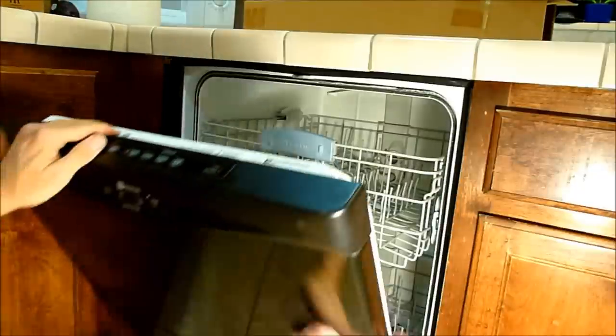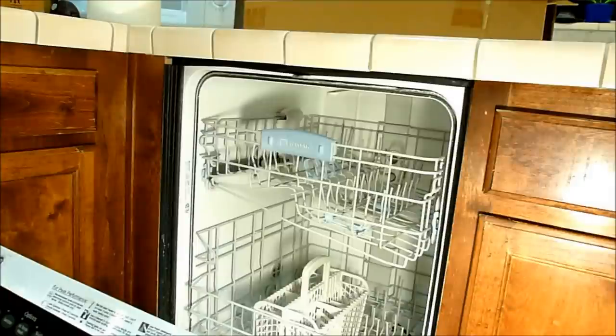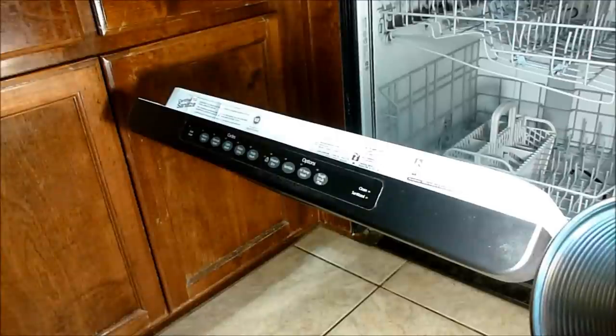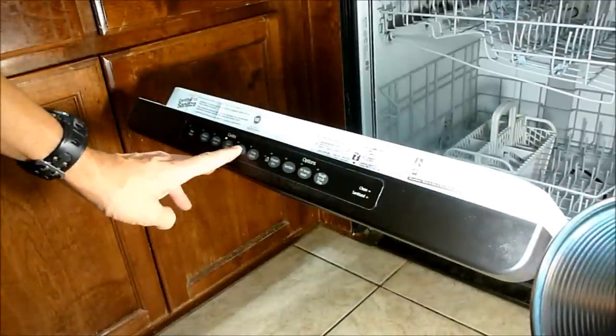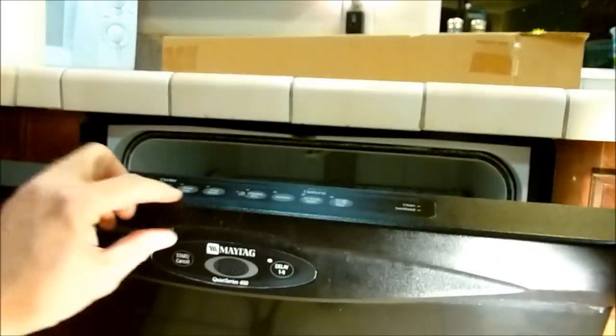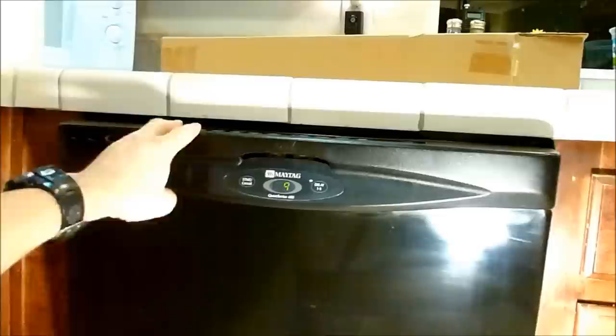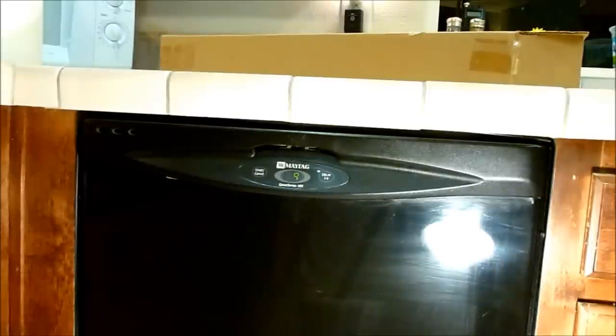Hopefully we'll get many more years of use out of this dishwasher without having to buy a new one. Let me plug it in and give it a test. We've got it plugged in and I do get lights when I press the buttons now — they're all working very nicely. I also have a display, so I'm going to tell it to do a quick rinse. Close the door, hit start — I can hear the water running into it.